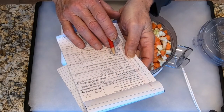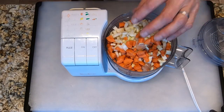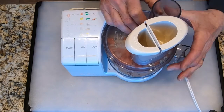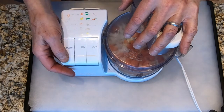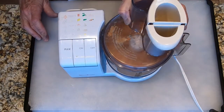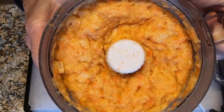The next step is to process the chopped chicken and the mirepoix. I've already put the chicken, onions, celery, and carrots into the food processor, and I'm going to process them until they form a coarse paste. If you can't fit all your ingredients in your food processor, do it in batches. We've got a nice coarse paste — that's what we're going for. That's going to be the clarification.